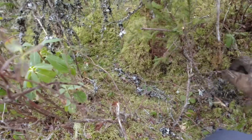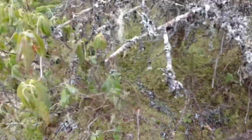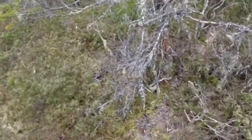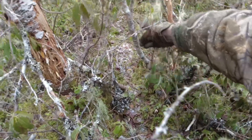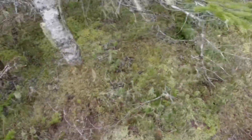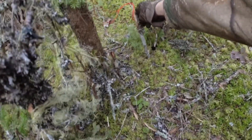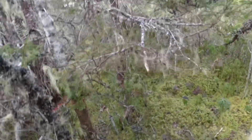Oh, nothing in that one. Take that one up. And snare number two — no bite, nothing in that one. And here's the modified snare that I set up yesterday. All you have to do is take it out of the notch and lay it up out of the way. Nothing in there.